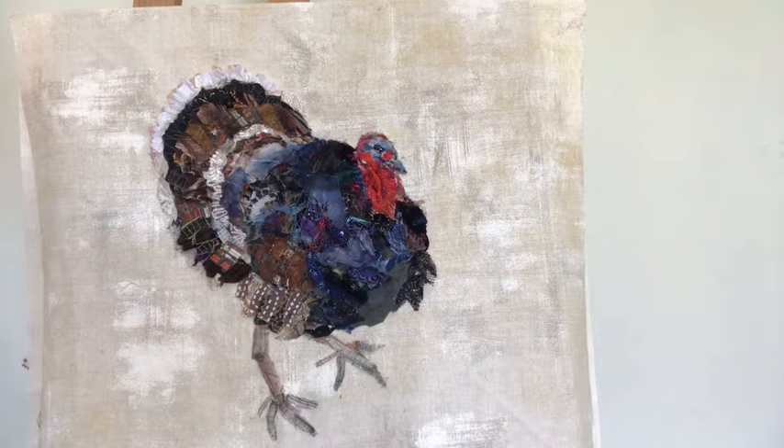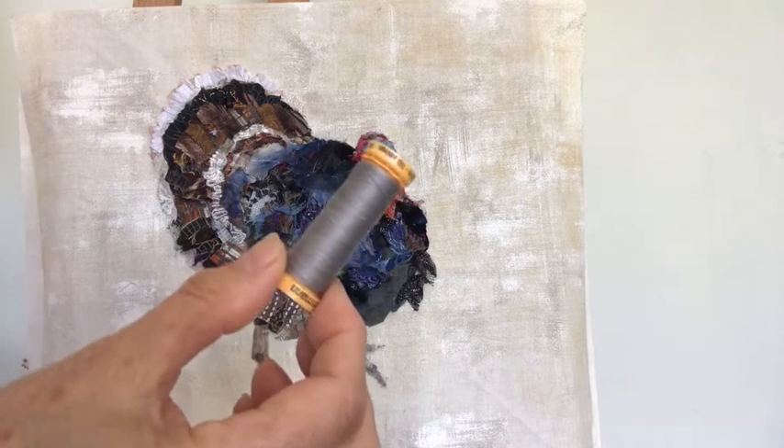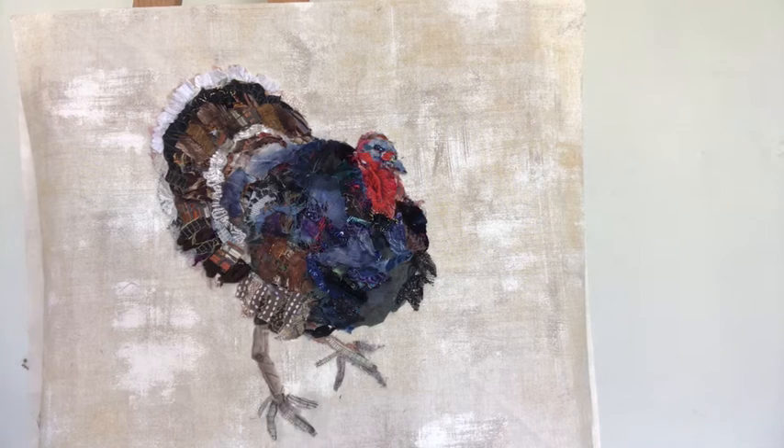Hello, I'm Barbara Shaw and I'm continuing to work on the turkey, adding layers, pinning first and then hand stitching them together using a grey thread and running stitch.